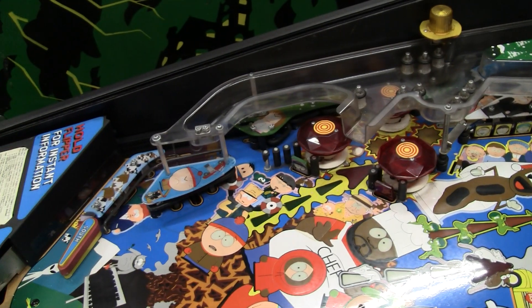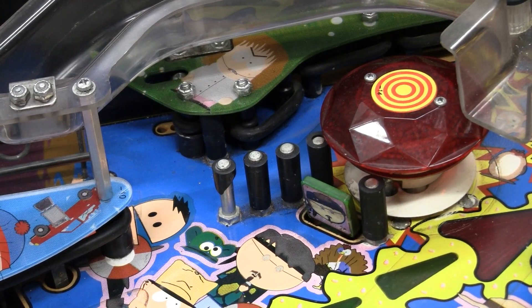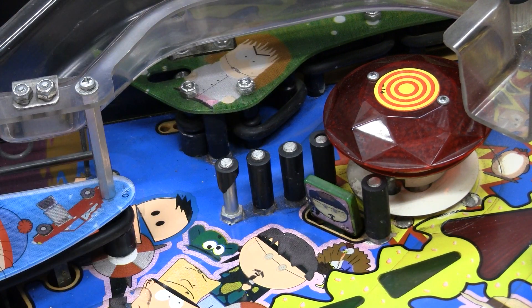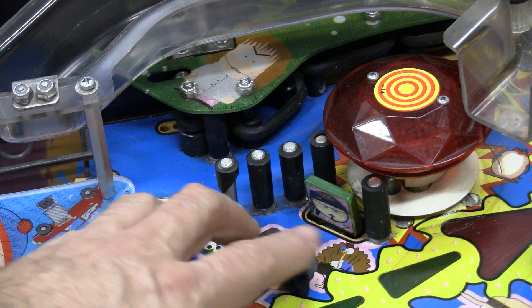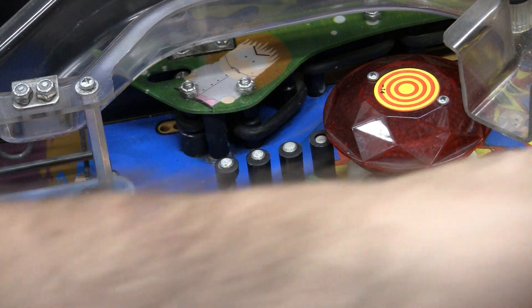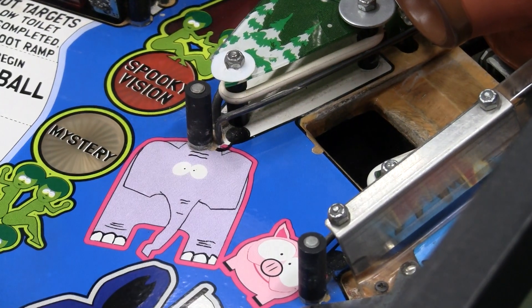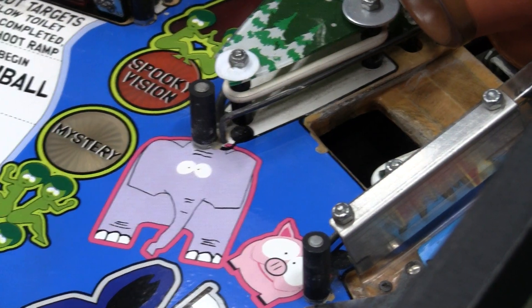I'm going to use a South Park as an example. If we look at these posts over here, you'll see that this one on the left here is broken off and it's in pieces. These are the pieces that will break off and they'll bounce all around the play field. Maybe they'll go underneath the slingshot and be out of the way, or maybe they'll fall into the ball trough and stop the ball from feeding. Or oftentimes they can fall into a subway or a hole down here — ball goes in and it gets stuck on one of these pieces of plastic.